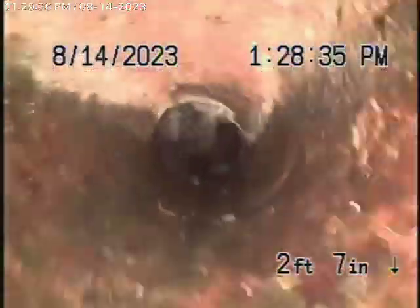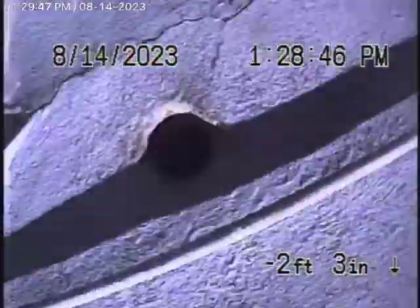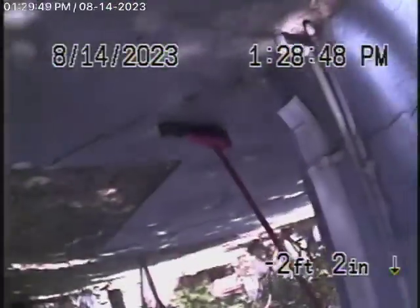Now it's going to come into the cast-iron pipe, which is obviously getting pretty old. As it comes up out of the clean-out, out of the wall here, I'm going to pause the recording and we're going to go to the clean-out on the other side of the house.